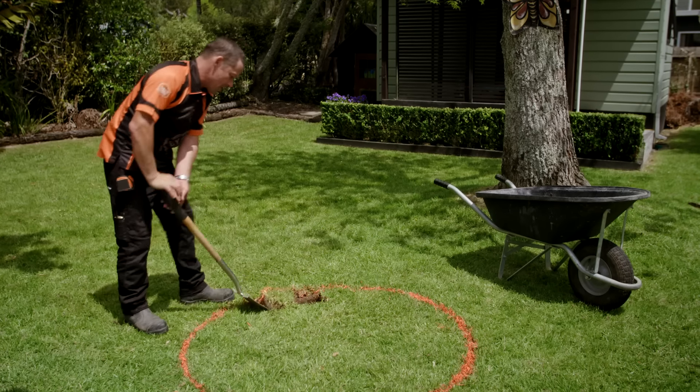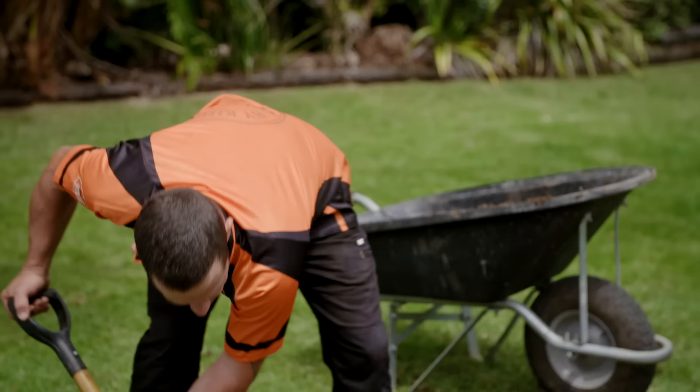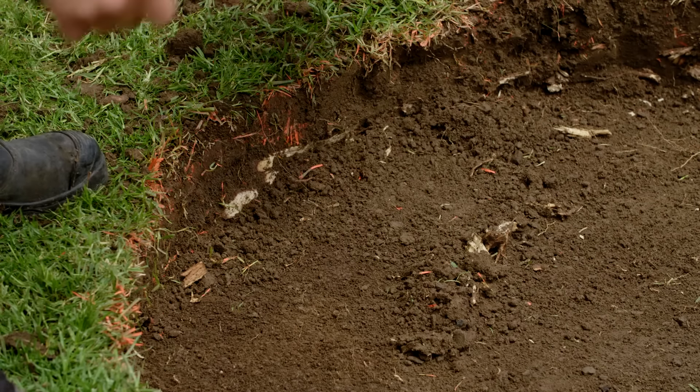Before digging, make sure to check your plans so you don't hit any underground pipes, and call your power company for information about any buried cables. And always check with your local authority on open fire laws.